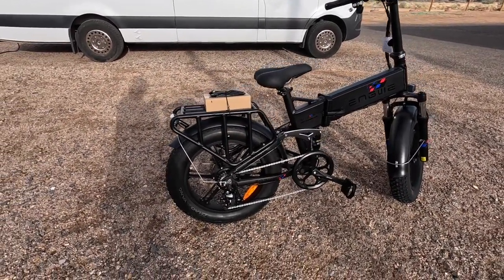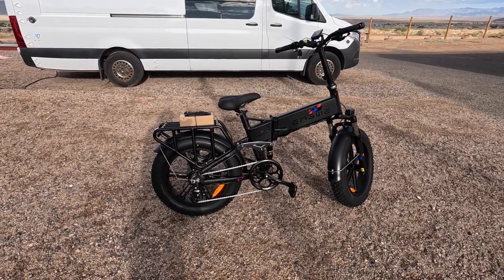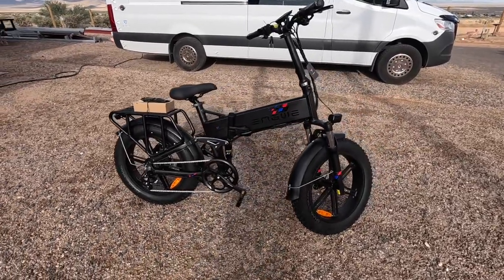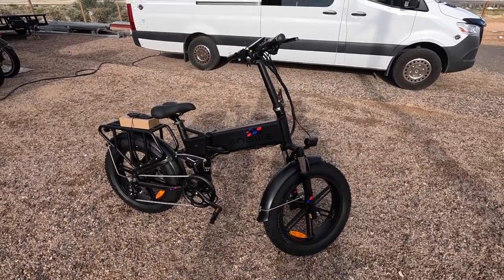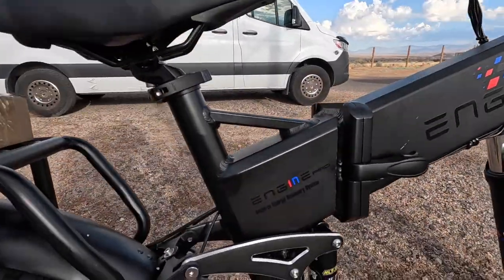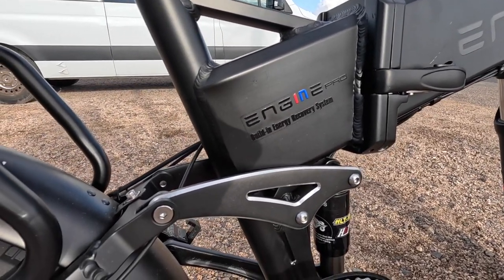Hey all, Russ here, RV TV. Welcome — check it out, this is an Ingui Pro. It's a smaller e-bike, it's foldable, the handlebars fold down. This is one little powerhouse and it is extremely well built.